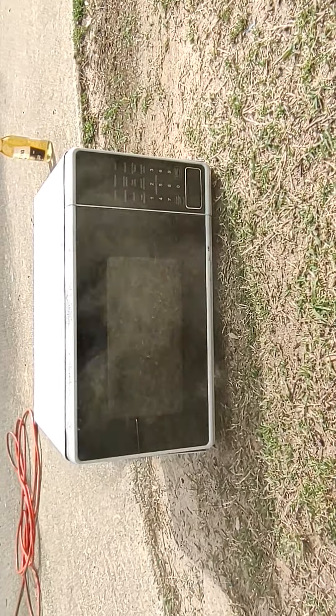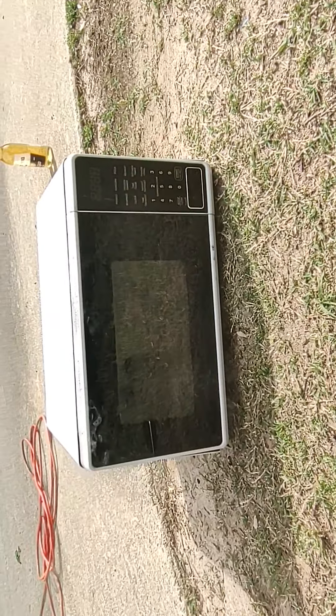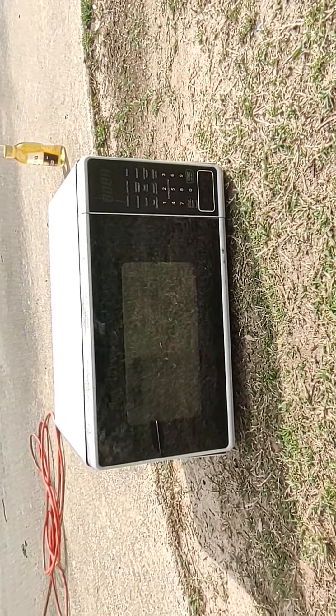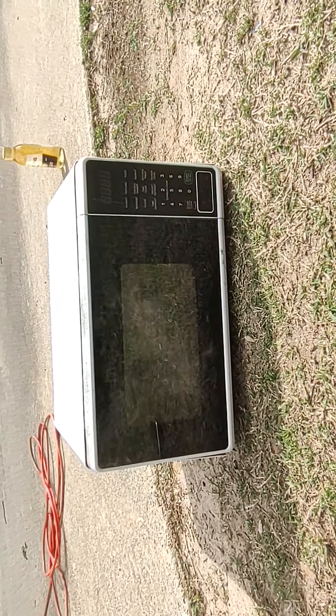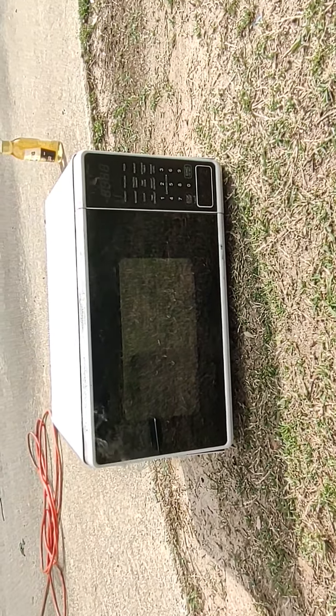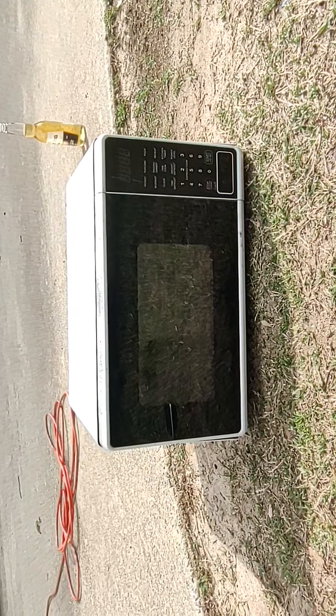Don't breathe it in. Yeah, we're outside, man. The wind's blowing pretty good. Obviously, don't do it in your room. Just imagine someone gonna try this shit. Some people would light trash cans on fire.